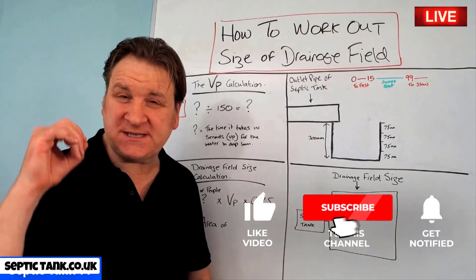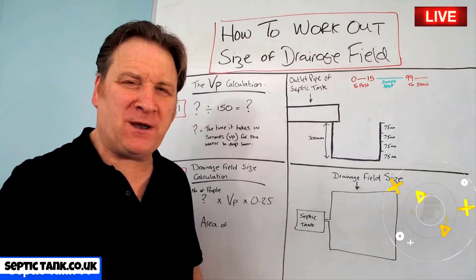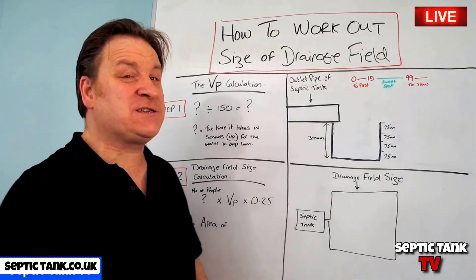Hello, Jason here from Septic Tank TV. In today's live broadcast I'm going to answer a really popular question: how on earth do you work out the size of your drainage field?